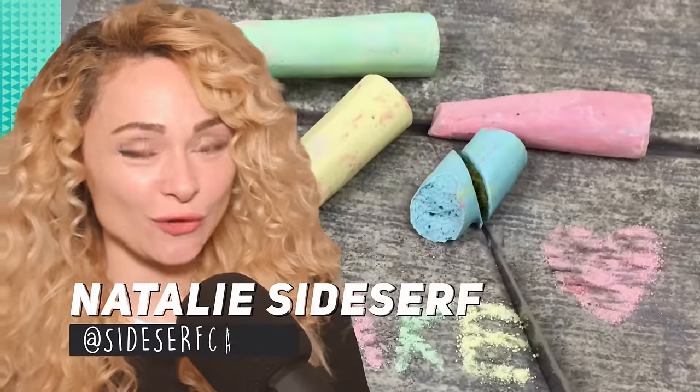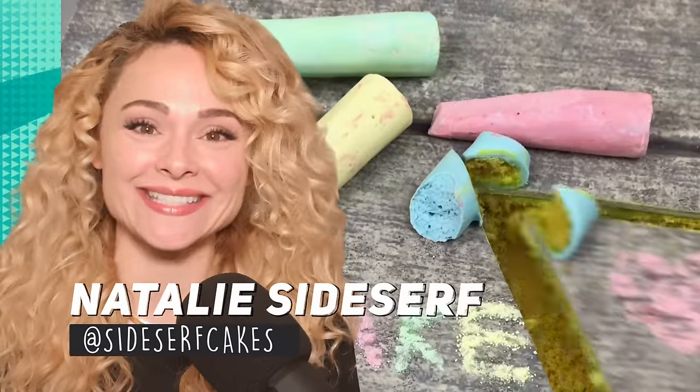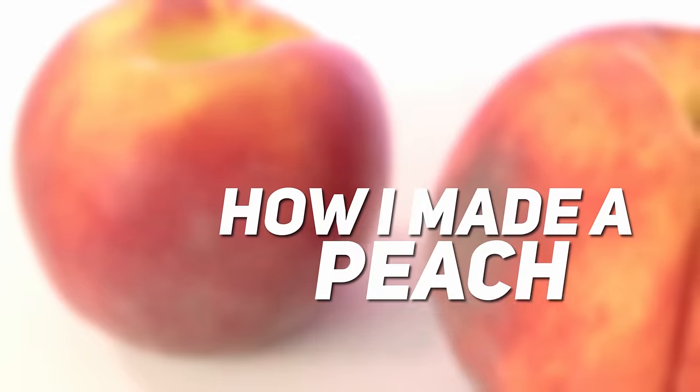How am I gonna make edible fuzz? We're about to find out! My name is Natalie Sidesurf, and I make cakes that don't look like cakes. And today, I'm gonna make a cake of a peach!